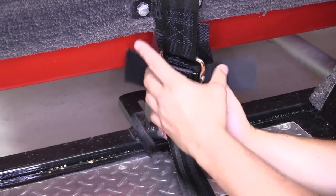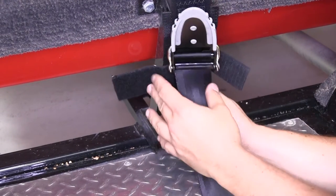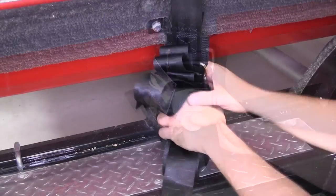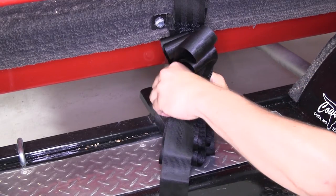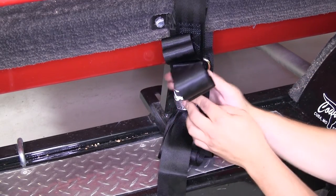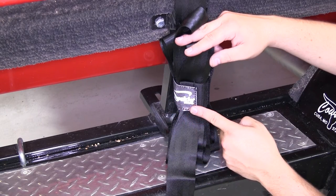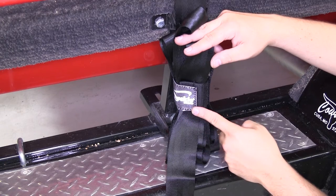They also have a spring loaded keeper so you don't have to worry about them backing off. Our buckle has a nice coating so it's going to be easy to grip when we're releasing or securing our tension. The tie downs include a hook and loop keeper to help keep our strap secured. The keepers also have the Boat Buckle logo which reflects light to make it visible at night.